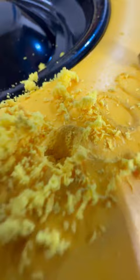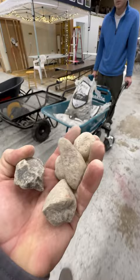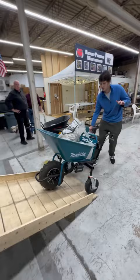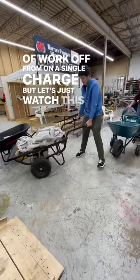But if you don't need a wheelbarrow, well they've also got that covered. The Chore Warrior runs off two replaceable and rechargeable ATV batteries — I've gotten over three days of work off a single charge. But let's just watch this thing in action.